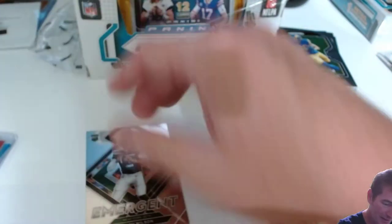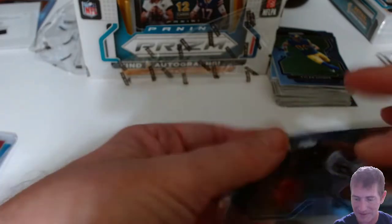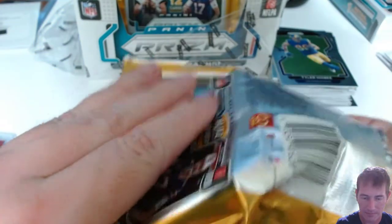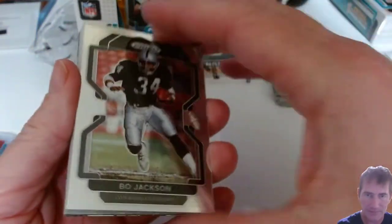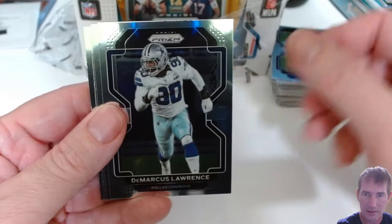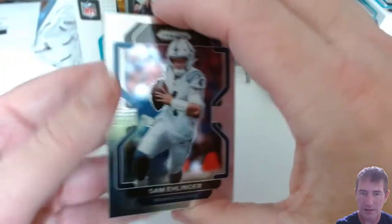Zach Wilson — it's a quarterback so I'll go ahead and sleeve him. No hollows yet. There might be something black — probably a brilliance insert. Ed Oliver, Damien, JK, DeMarcus Lawrence, Hardy Nick, Ross Blaylock, Cam Newton, and a base rookie of Sam Ehlinger. Next rookie behind that is Tylen Wallace of the Ravens, and behind that we've got a camo of the Texans — Deshaun Watson.